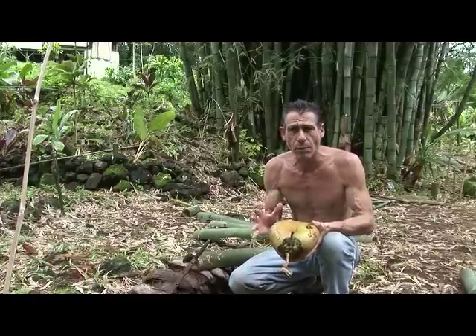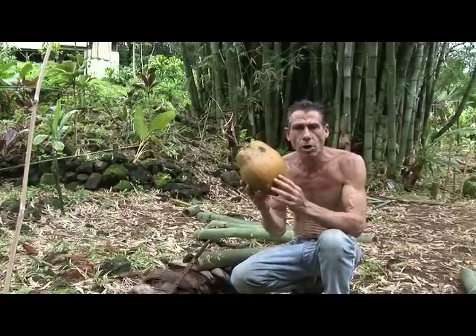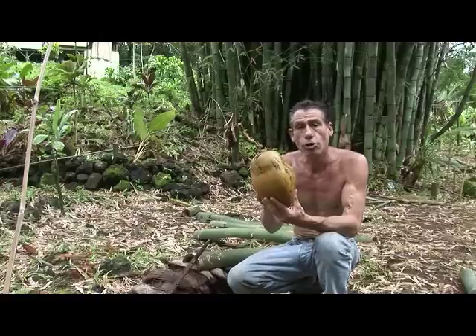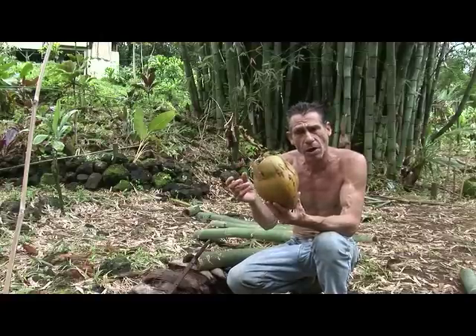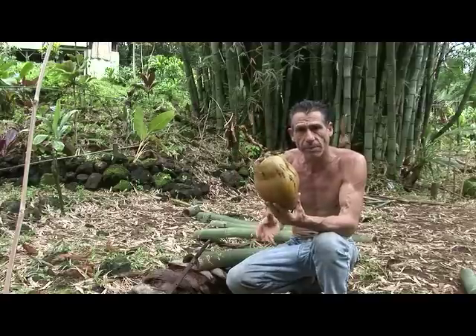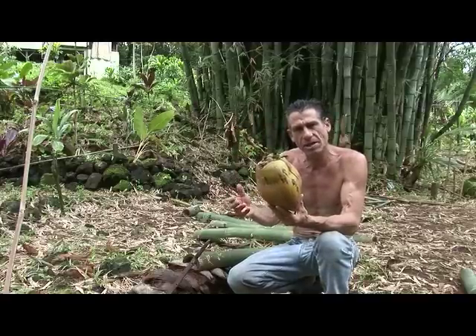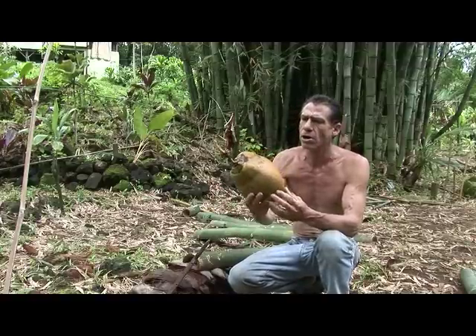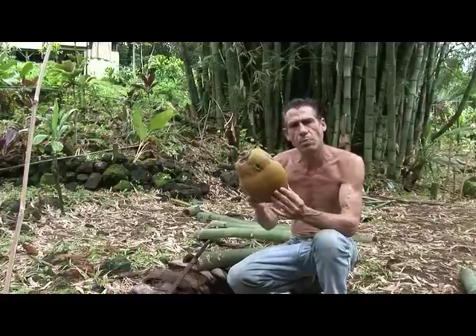This is Old Machete Marco, and today we're going to talk about how to open a coconut. This coconut is probably about two years old from the time it was a flower until the time it drops from the tree. It could be 18 months, depending on how much sun or rain, but right around almost two years before it comes to this point.